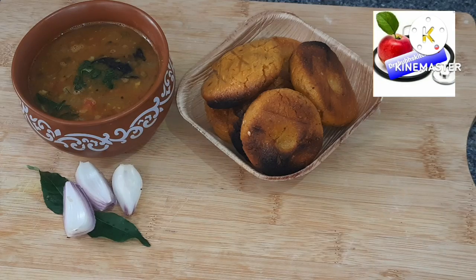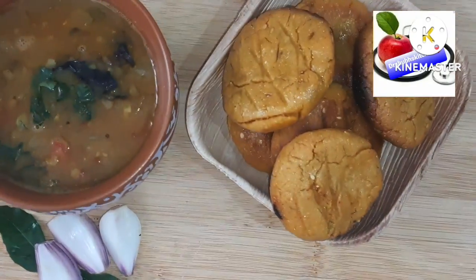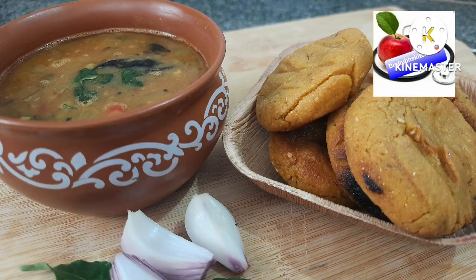For watching more similar healthy and tasty dishes, keep watching Dr. Shubh's Kitchen. If you like this recipe, share and subscribe to my channel — it is free for everyone.